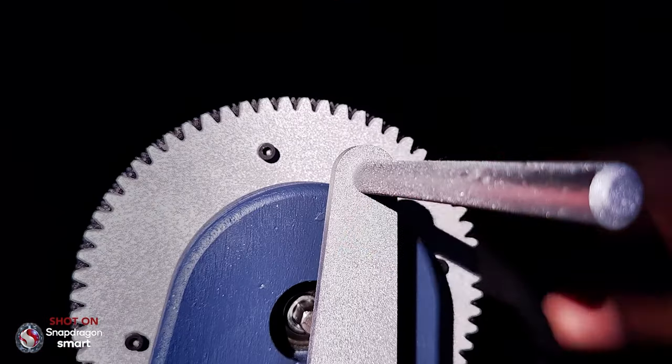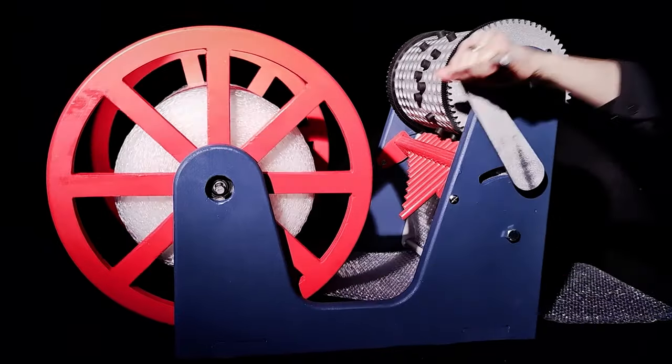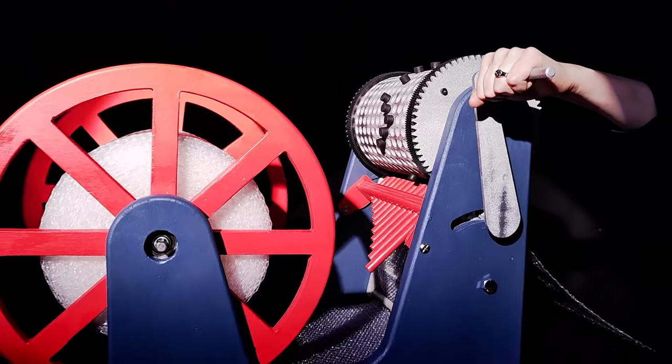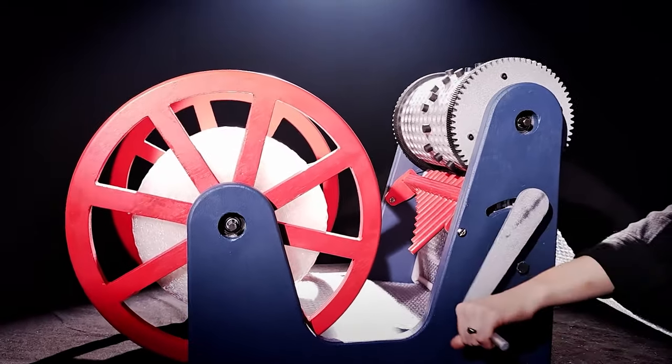It's always a treat when Simone Yetsch drops a new project video. Her latest is this manually operated bubble wrap popping music machine. Following through on silly ideas, no matter how impractical, has always been Simone's thing. This one, though, really throws curveball after curveball.